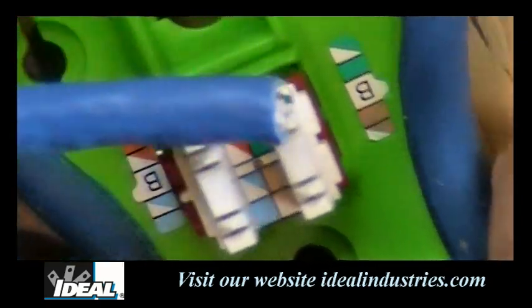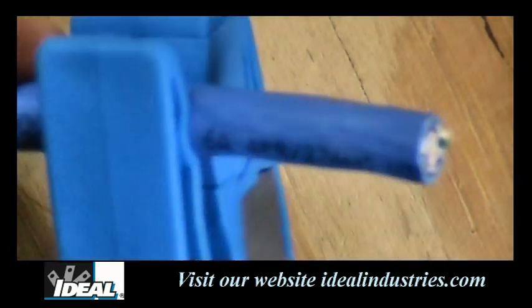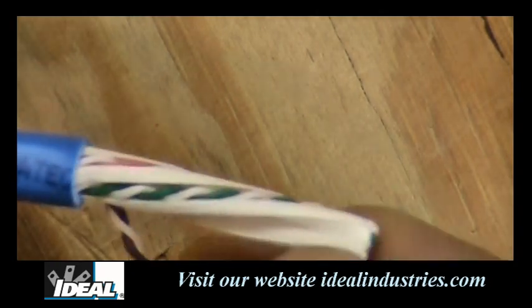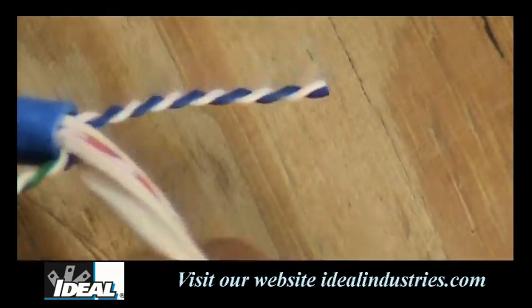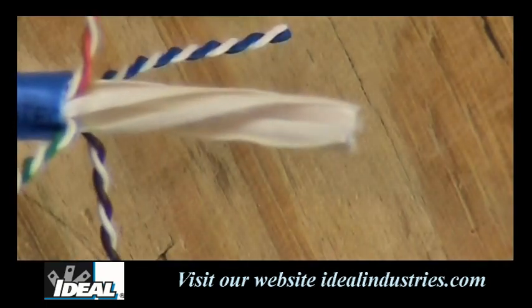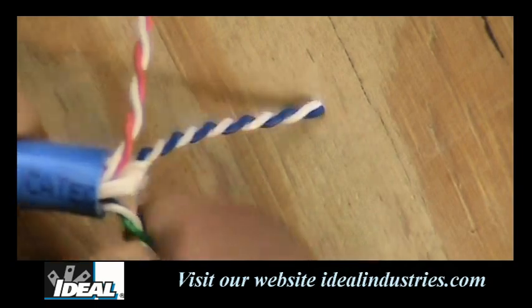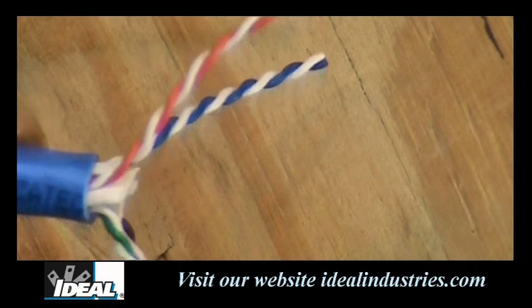We're going to strip a little bit of our Category 6A cable — this stuff is huge. This particular cable has a very large separator in it for all the pairs. We take all the pairs outside of the plastic divider and remove that piece so it's not in the way when we terminate. I'll take a pair of snips and cut across it without damaging the pairs. Since green and brown go on one side and orange and blue go on the other, I'll make sure they're on separate sides of each other.